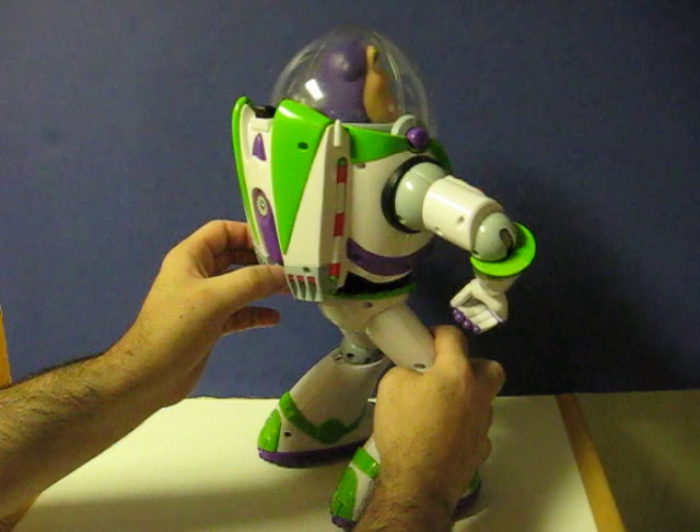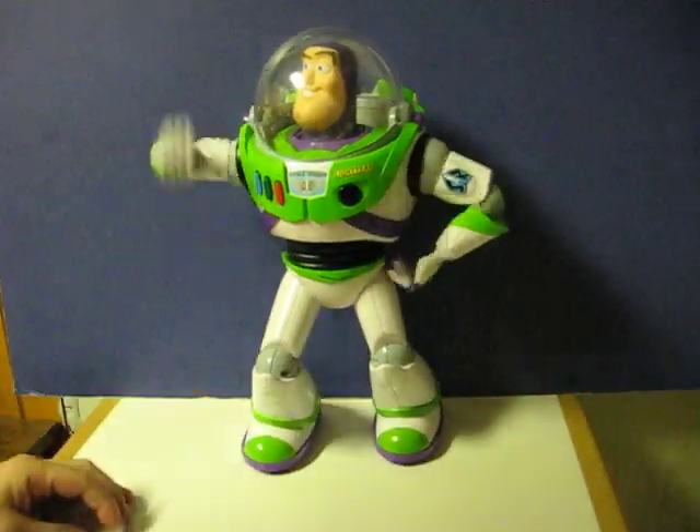So first let's turn him on. I am Buzz Lightyear, Space Ranger. I come in peace.